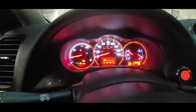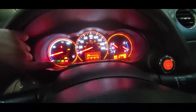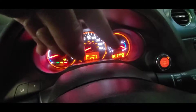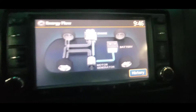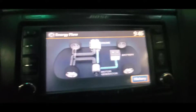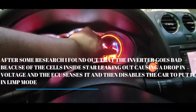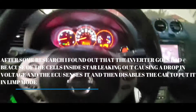There it is guys, the car is finally running. It has some lights on but that's because of ABS — we'll work on that later. The hybrid battery has been sitting for so long that it's fully discharged, and the car is now slowly recharging the main hybrid battery.